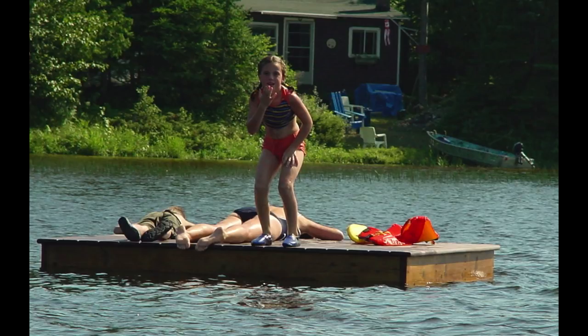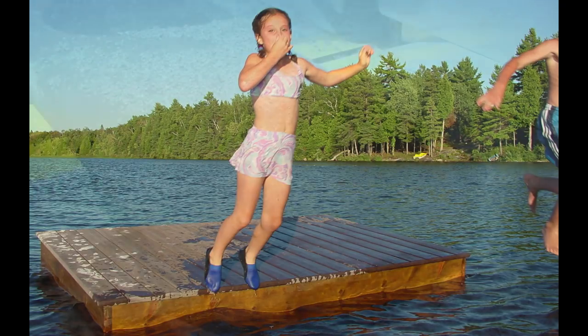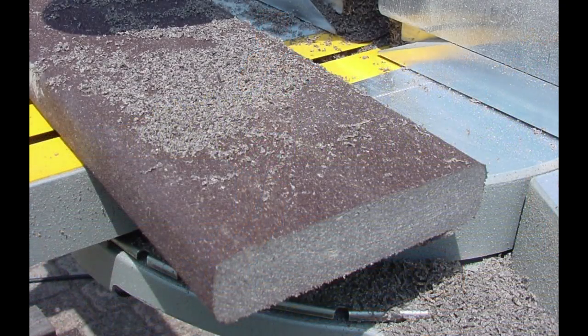Slippery, sliver-prone wooden deck surfaces. That's why I built this raft using composite deck material for the top. Besides being maintenance-free, it offers an excellent grip even under wet bare feet. This stuff feels terrific underfoot. I chose Trex for this project because it's one of the few composites that's solid all the way through. Unlike hollow extrusions, solid composites can be routed, fastened, and detailed just like real wood.